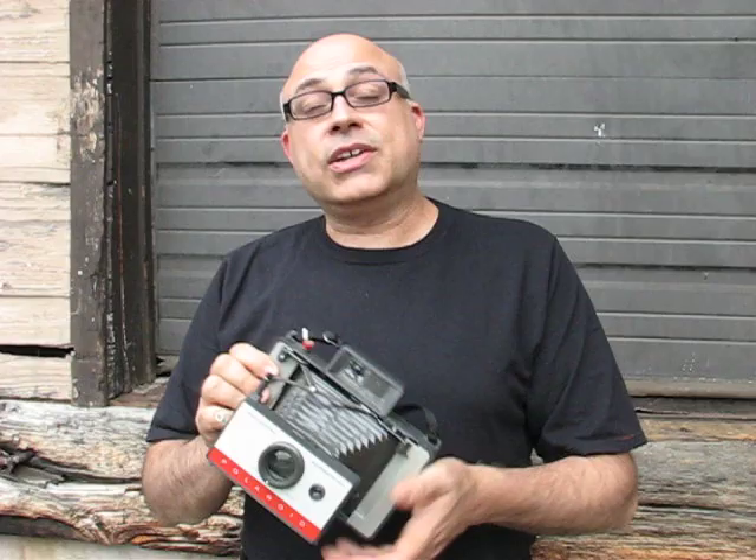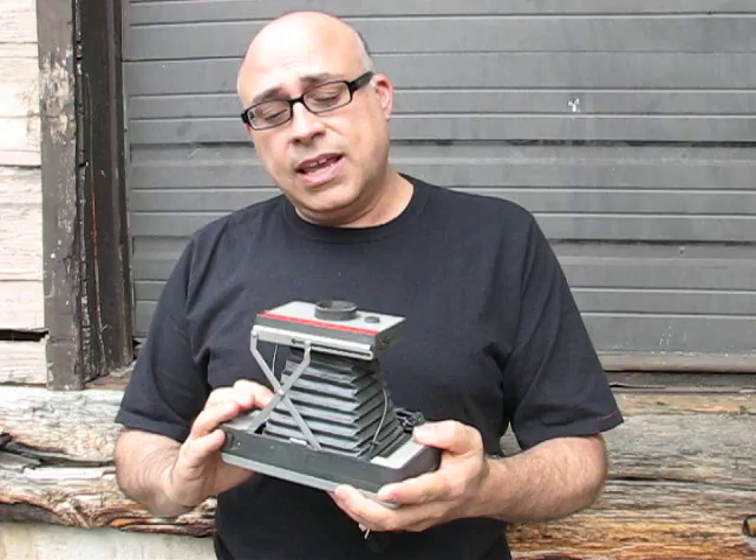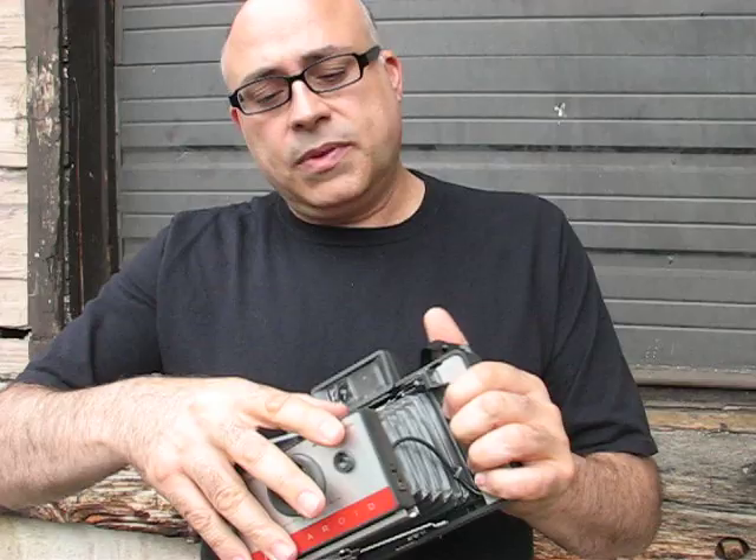Hey, it's Michael Rosso from the Film Photography Podcast. I'm here today in the shipping area — here's our shipping dock — of filmphotographystore.com. I received a question, actually a call, from Thomas down in Texas. He recently purchased a Polaroid 104 automatic land camera from us, and Thomas is having problems loading the camera. So the purpose of this video is to quickly demonstrate how to load film and shoot with your Polaroid 104.